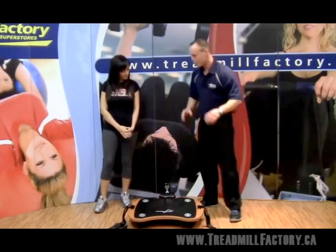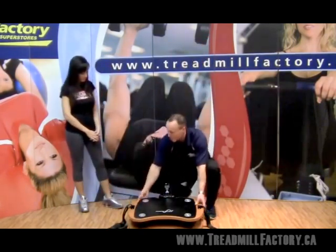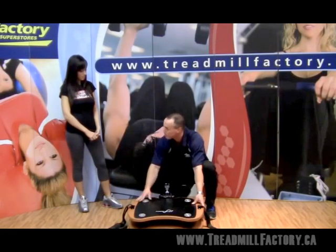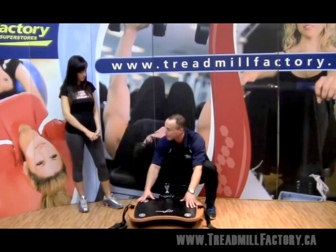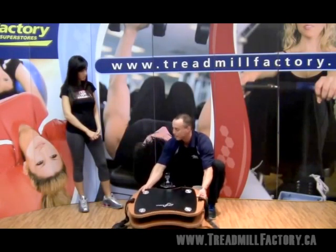The one thing that I really do like about it is its size and portability. This platform weighs under 40 pounds, so if we do have to move it from one room to another, or if you are a personal trainer and want to train your clients with this, we can pick it up rather easily and transport it.